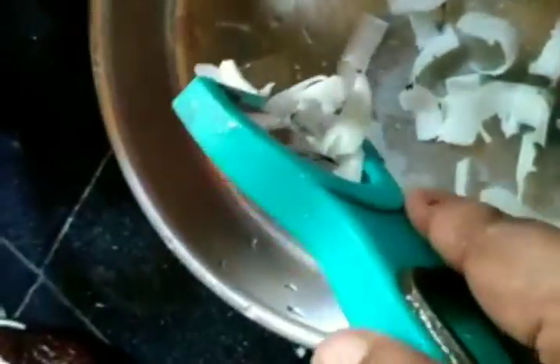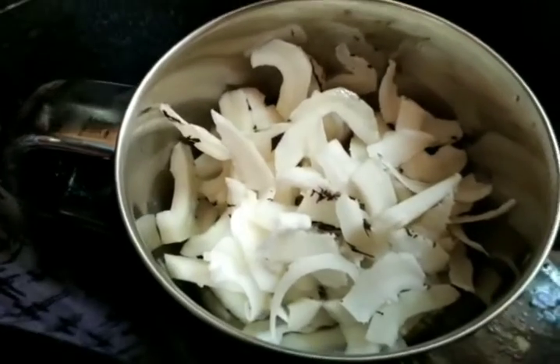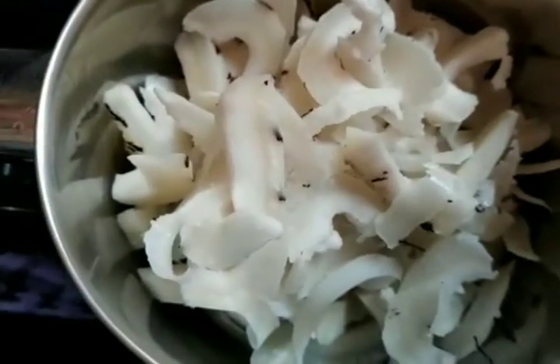I am going to mix it in a small jar. I am going to mix it with pulse which is used on the left.